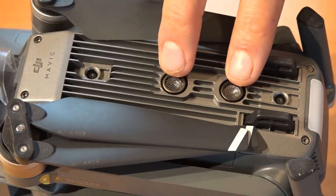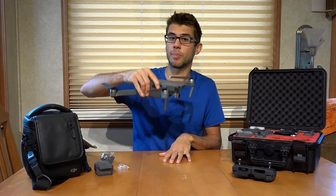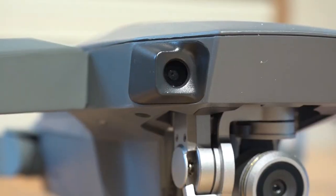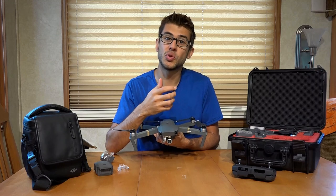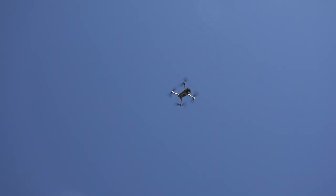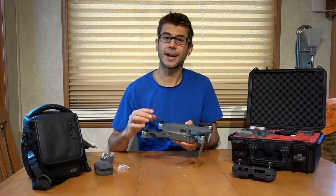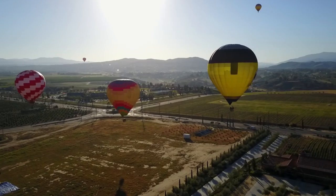There are also two sonar detectors on the bottom that help measure altitude so it knows if it's going up or down, and can very accurately hover at low altitudes. On the front, it has two cameras that use stereoscopic vision — similar to how our own eyes work — to figure out if something is in front of it. This provides obstacle avoidance, preventing the drone from crashing into something when flying forward. It doesn't have obstacle avoidance on the side or back, so if you're going sideways, you could fly right into the side of a building.